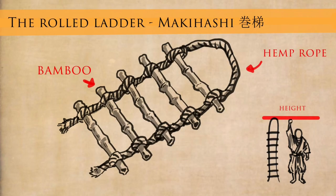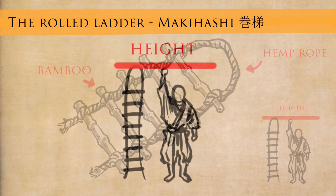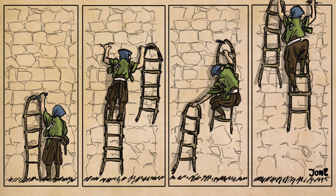The next one is the makihashi — the rolled ladder. You might know maki from sushi or makimono (scrolls); it means to roll. These are very common style ladders made of a piece of rope with bamboo around them, about the height of a man standing with his hand in the air, reaching to his wrist. Japanese people were about five feet tall, so a hand in the air is probably about six to six and a half feet — that is the height of these ladders, meant to be in relation to your own height. One really good aspect is that you can use two of them to climb a wall by putting them on alternating spikes — one person can climb a wall by moving them up and jabbing spikes in, as you can see in the illustration here.